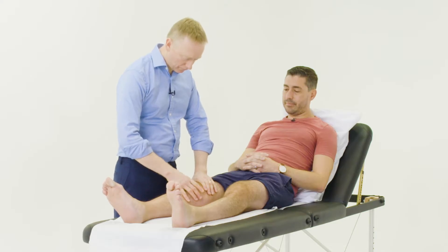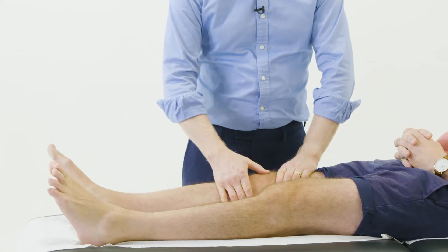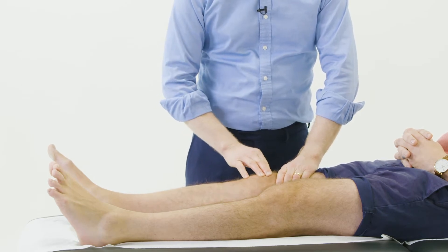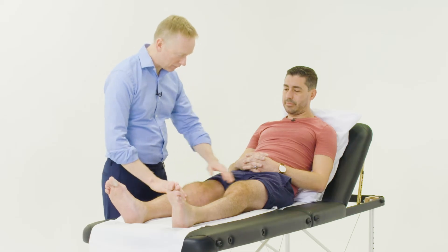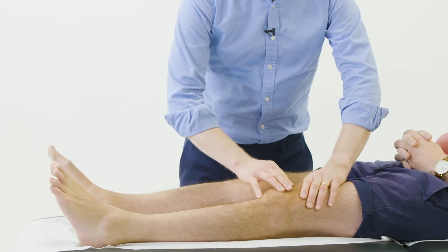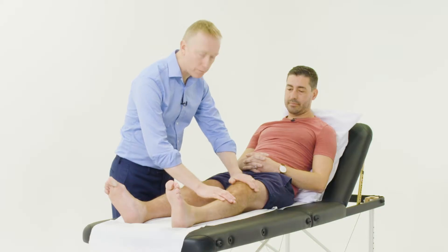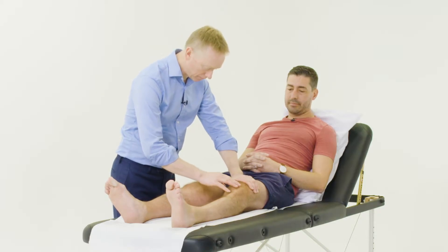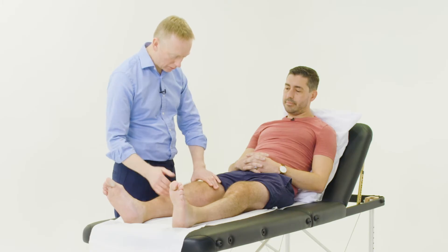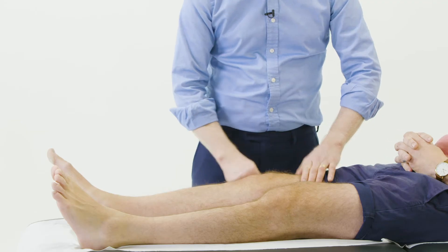Here I'm just feeling for an effusion, so I'm pushing down on the suprapatellar bursa and pushing down on the patella with my thumb or two or three fingers, and I can feel that there's a bit of bounce there within the patella. I'm feeling the patella bounce up and down and I can also feel a little bit of fluid pushing up with this left hand at the same time. For smaller effusions I'll do the sweep test, but that's not going to be possible with Robert because there's so much fluid in each joint — that would involve sweeping up and round and we'd get a bulge.